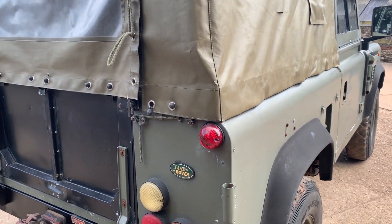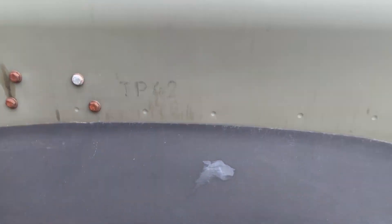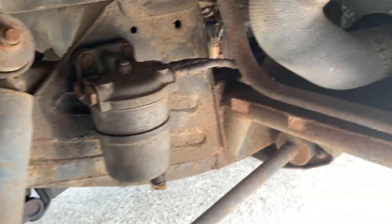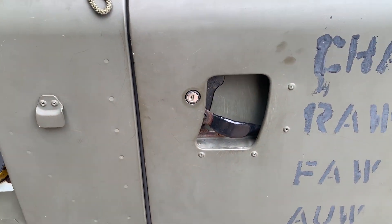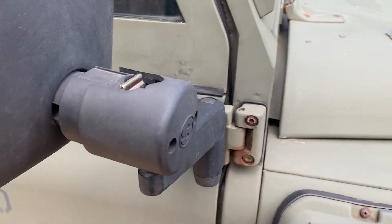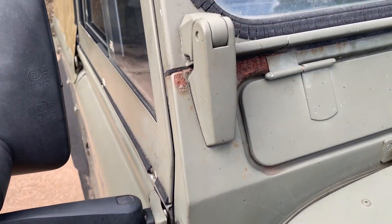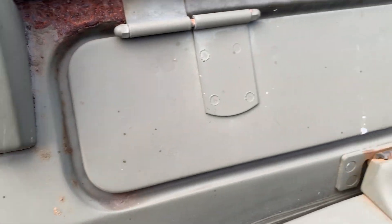Looking down the offside it looks pretty straight down there, nothing really to comment on adversely. The offside door has a bit of reaction down there on the back of the door and the same sort of wear on the modesty cover. That mirror housing has got a broken bit just there. The scuttle corner on the offside has a bit of paint come off with some surface rust showing, but no more than that.